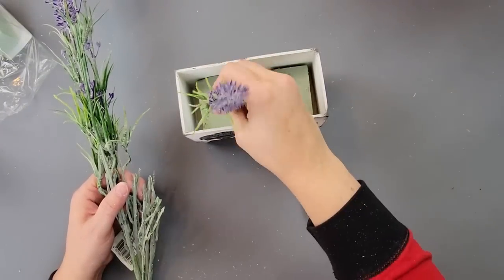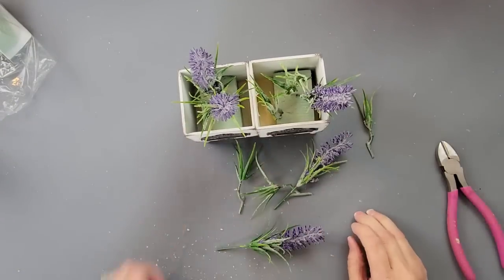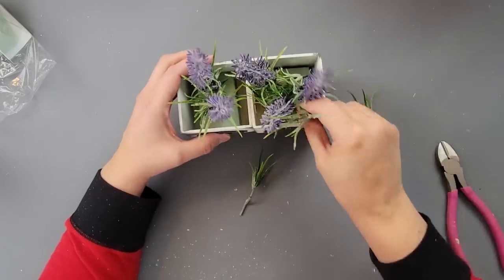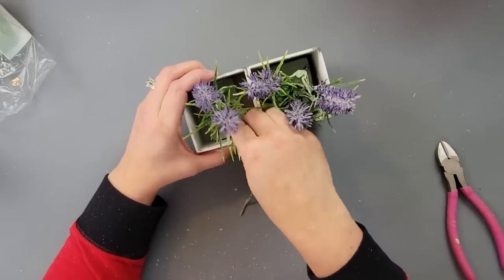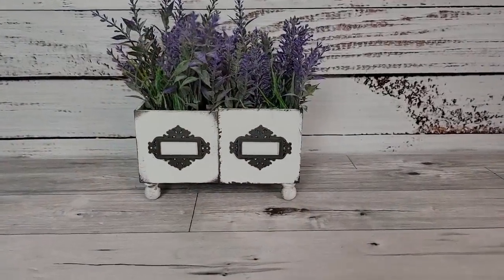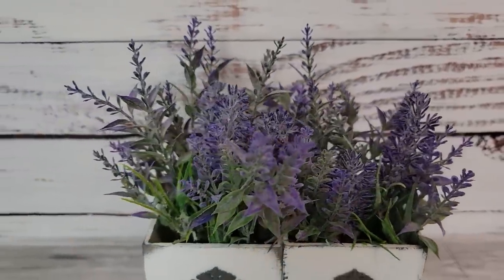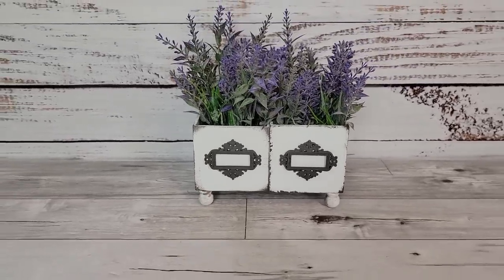I don't find it very often but I just loved it — I thought it was beautiful. Once I got it all filled up with lavender it was a super easy project. Since everything was in my stash it didn't cost me anything. You have to let me know what you think in the comments — I love it. My favorite color is purple so it's hard not to love it!